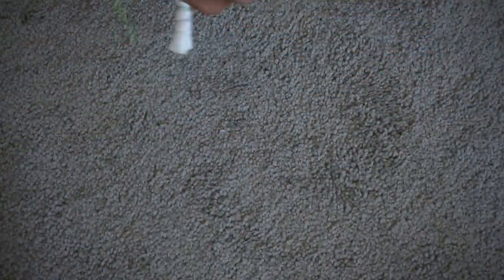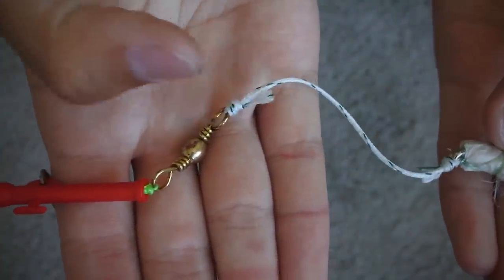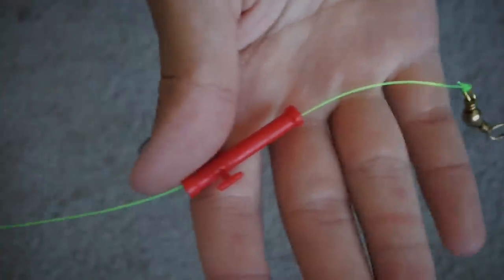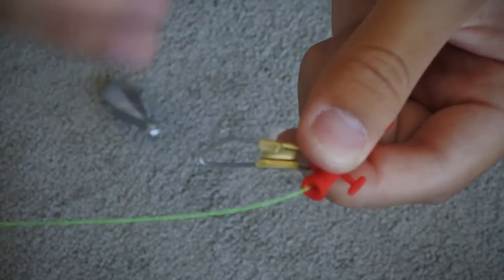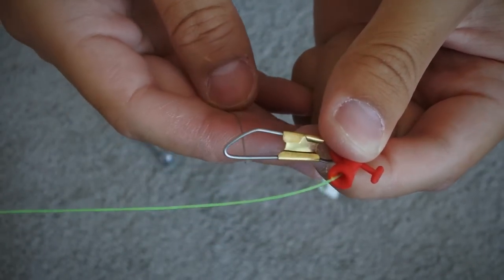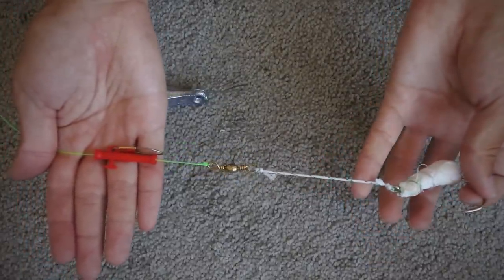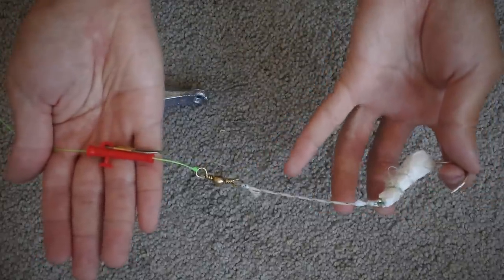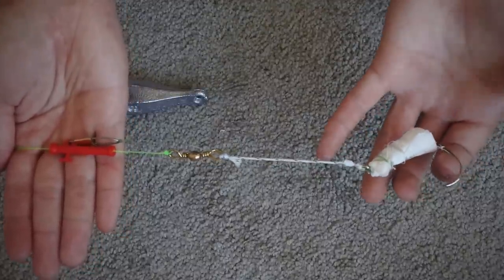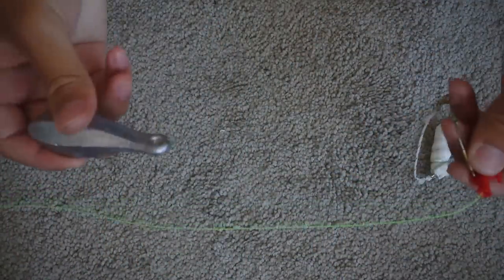We're just going to tie a uni knot once again. Keep in mind that our slider is now in our main line, it has slid up the line. Here's our bait — same exact setup as the other rig. Now we have our leader tied onto one eye of the swivel and our main line with the slider just sliding up and down. What you want to do now is simply tie your weight leader onto this little piece right here on the slider. Here's the weight, and we're just going to tie a uni knot right there. So here's the rig: hook with bait over here, leader to the hook in 130 pound braid kept as short as possible, and the weight is tied onto the slider.